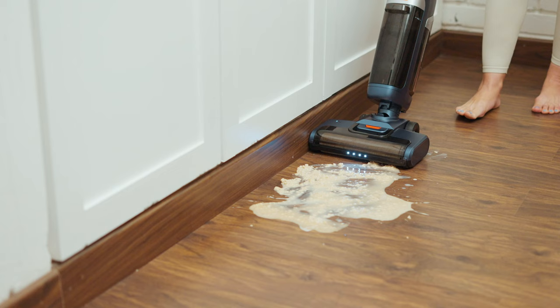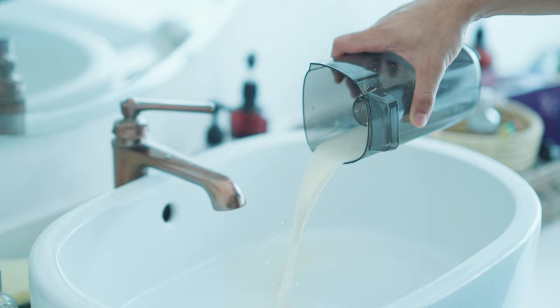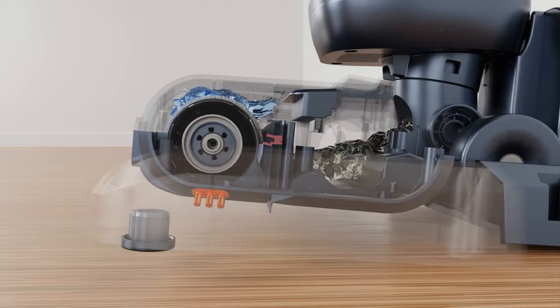The new Skidoo M1 has a patented waste collection system that efficiently separates dry and wet waste for easy disposal. And once you're done, it intelligently cleans itself, saving you from post-cleanup cleanups.